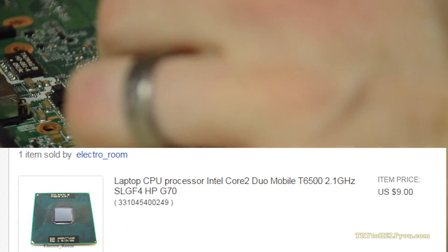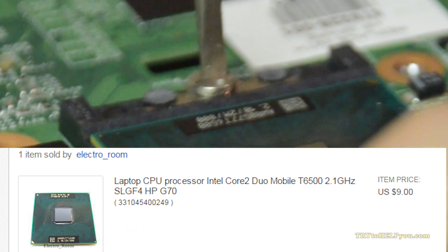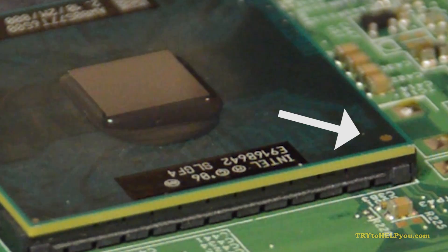I got a new one here that I bought from — I think it was eBay — for like $9. That's cheap. You just want to make sure that the bottom right of that processor, you see the little marking — you just want to make sure it's in the same place the other one was.